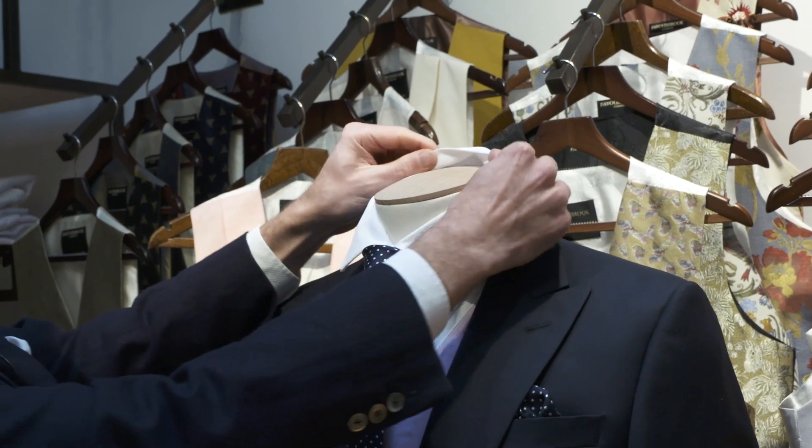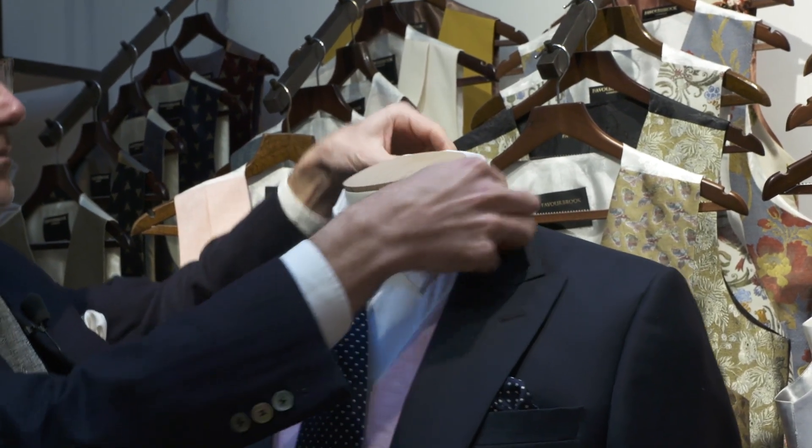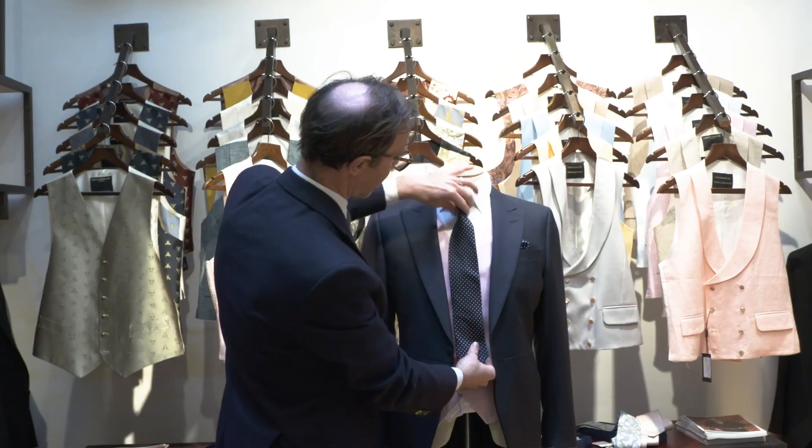So you can always pinch it at the side. That's a half Windsor tie knot.